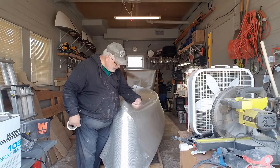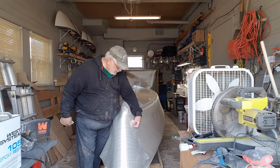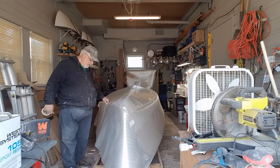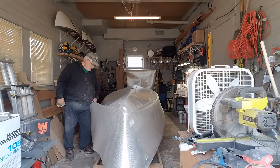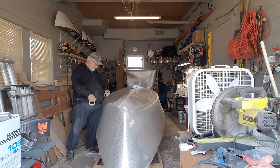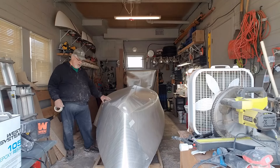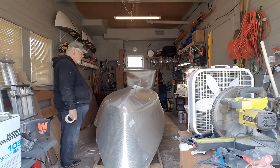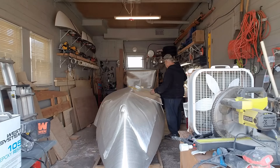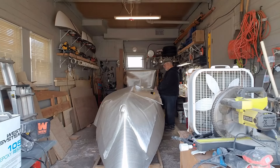This is one of the extra pieces I cut out and I'm going to use it to fill in that front piece. See how it overlaps over the bow — that's going to give me a second layer over there to make it a lot stronger. Now the last thing I need to do is what I'm doing right now: measuring about five foot four inches wide, and that's going to be for the transom.